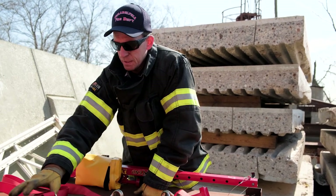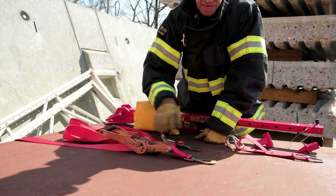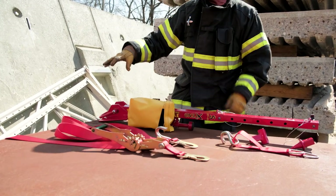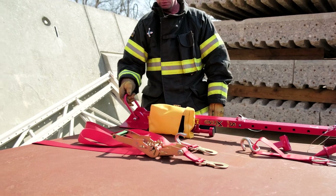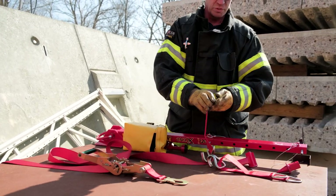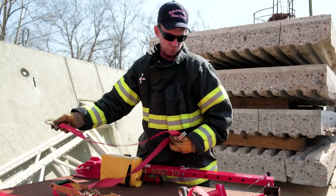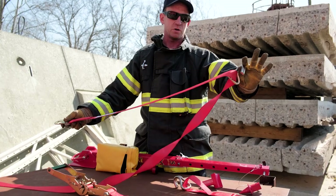This is our ratchet strap. On both ends of the ratchet strap, you have an attachment hook. The ratchet itself always attaches to the attachment ring, and then we use the other end to attach to the vehicle, or we can take it back to itself and use our claw hook to attach to different points on the vehicle.